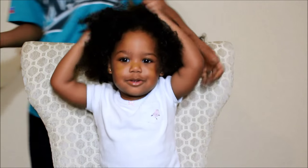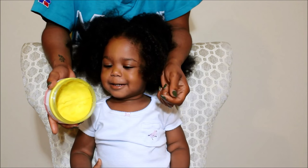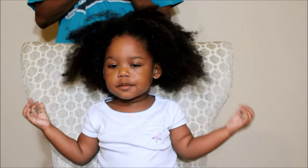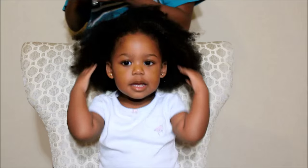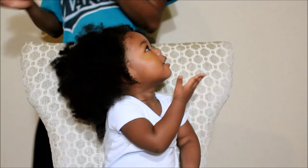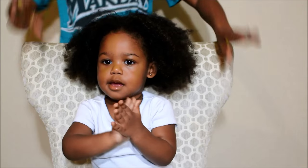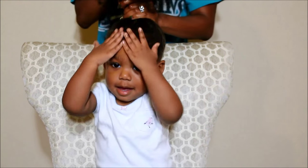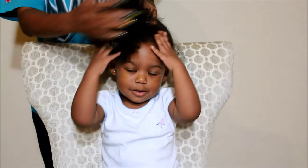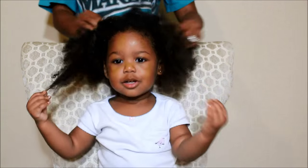I'm going to go ahead and add some product — we're going to add the everything butter to her hair, so I'll add a generous amount. She's going to add some to her hair as well, and I'm just going to go ahead and add that to her ends, being extra gentle.